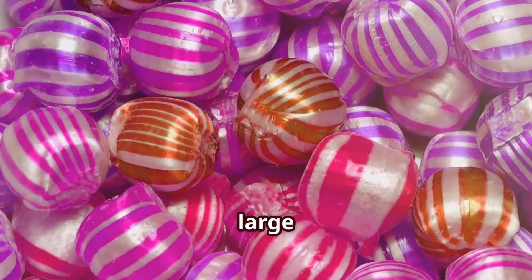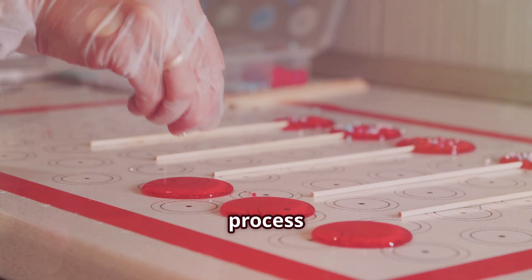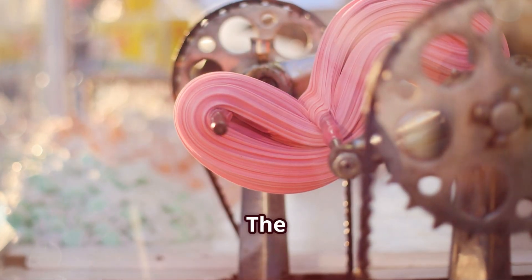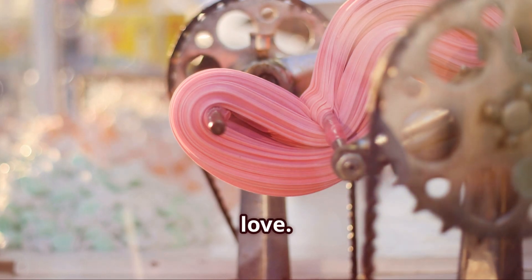The candies are placed in large rotating pans where they are tumbled and coated with more sugar syrup. This process is known as panning. As the candies rotate, the syrup evenly coats each piece, creating a smooth and shiny surface. The panning process is repeated until the candies have the perfect, crunchy shell that we all love.